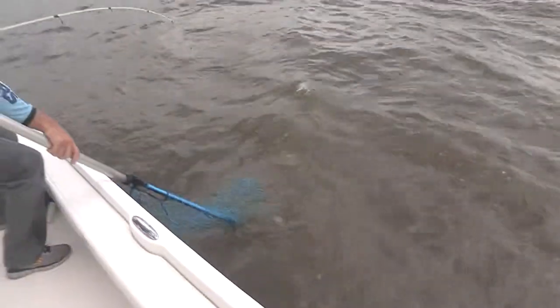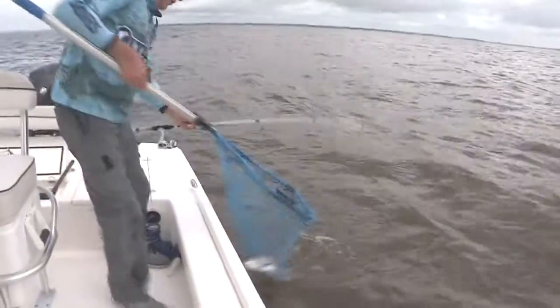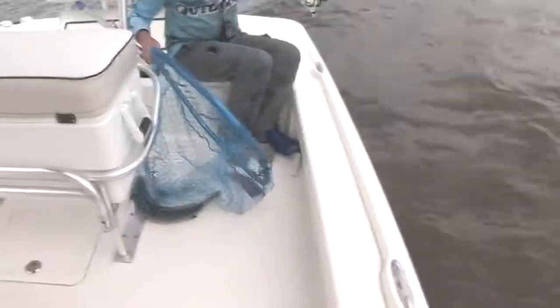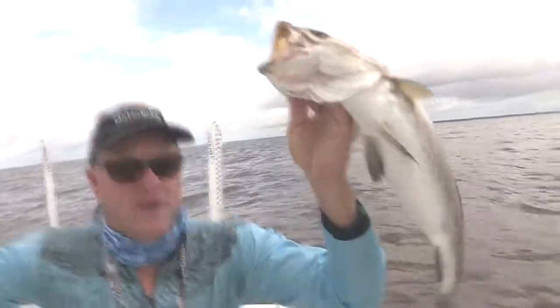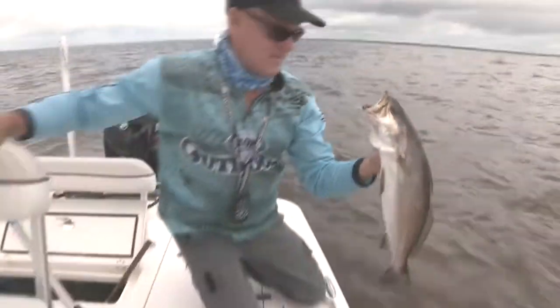Good trout. Look at that big old trout. We've caught a big one. There's a big old speck for you right there. That's what we came to Bay St. Louis, Mississippi to do.